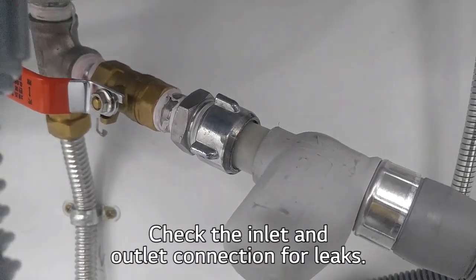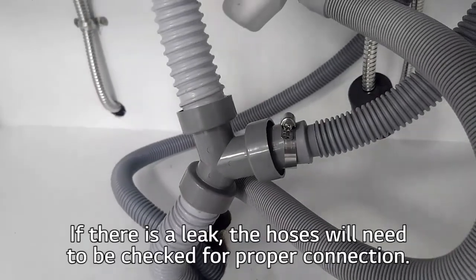Leaks from hoses. Check the inlet and outlet connections for leaks. If there is a leak, the hoses will need to be checked for proper connection.